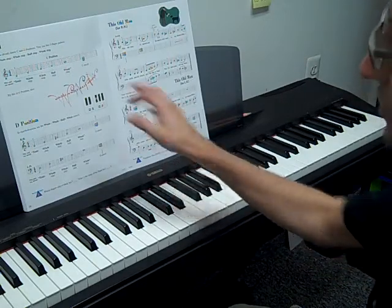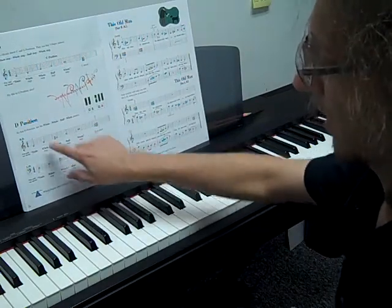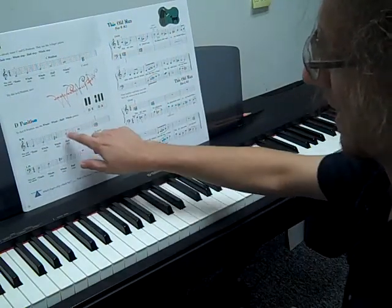In this case, that was the D position, just like you see down there. So you play a note, then whole step up, whole step up, half step, whole step.